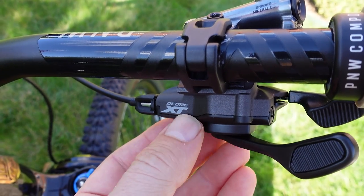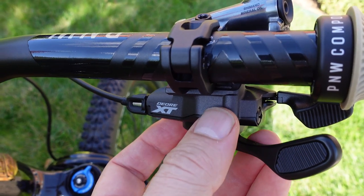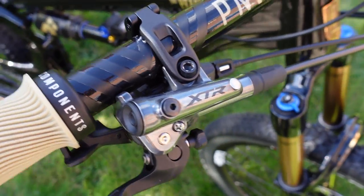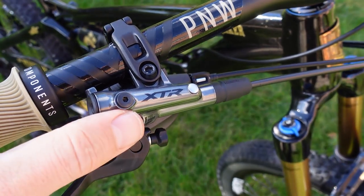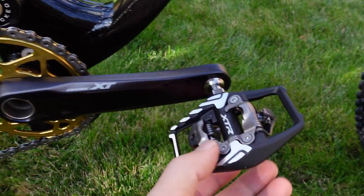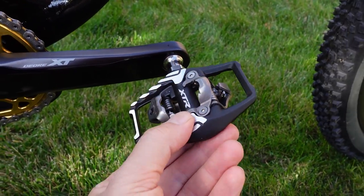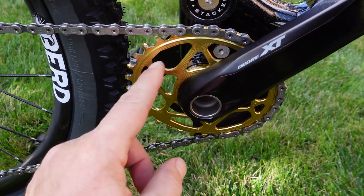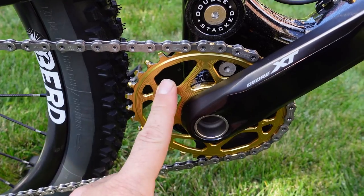The bike is specced with Shimano components throughout. You can see this i-spec EV shifter attached to the XTR brakes that I looked at not too long ago. Cranks are XT, 170mm, and you can see the XTR trail pedals. This is not the Shimano chainring — it is an Absolute Black 32-tooth oval.